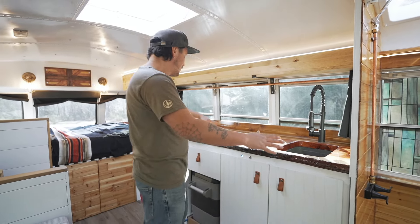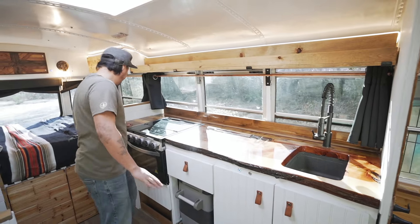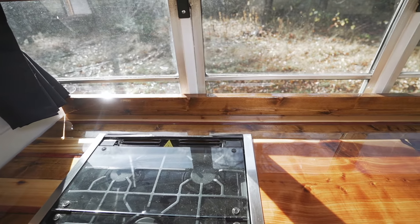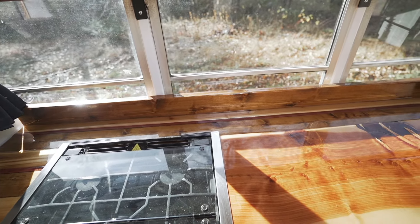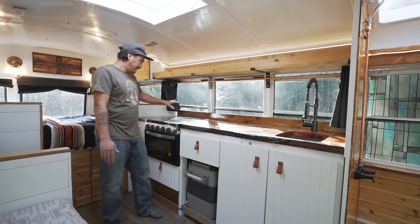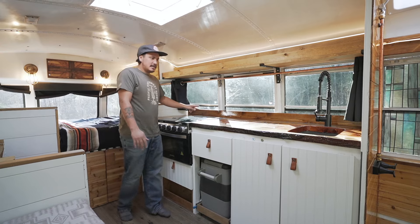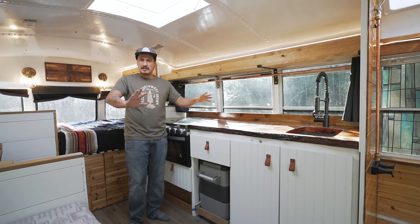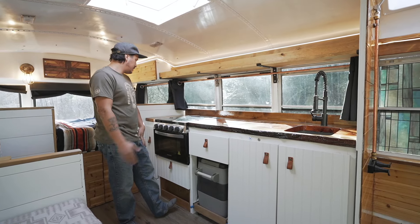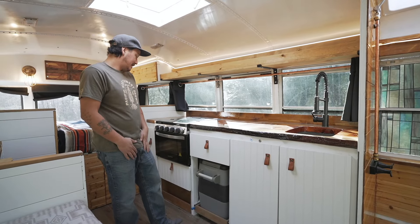The countertop is live-edge juniper that was epoxied. Over here there are some cedar two-by-fours and other things going on — this piece of live edge wasn't wide enough to cover the whole cabinet. With the help of my girlfriend Jaylena, she came up with this red cutting-board-style piece to fill it in. I love the countertop — I've never seen anything else like that before. It's live edge with some custom stuff going on.